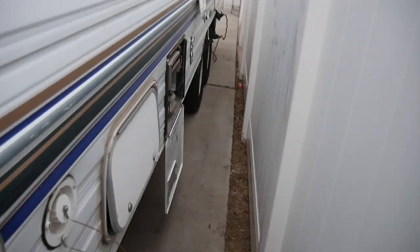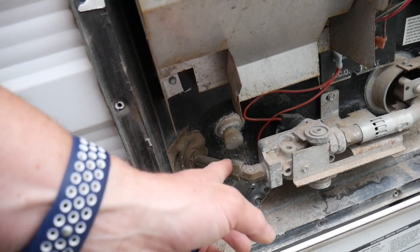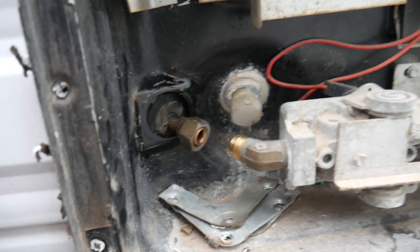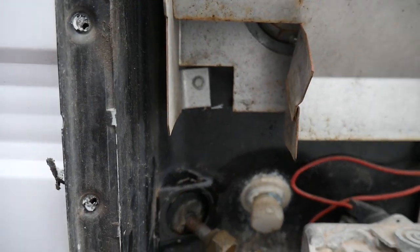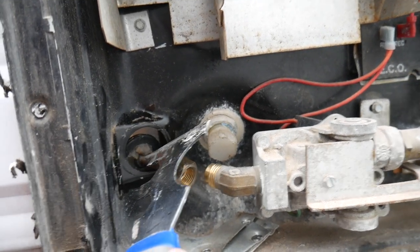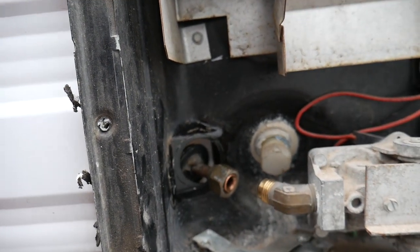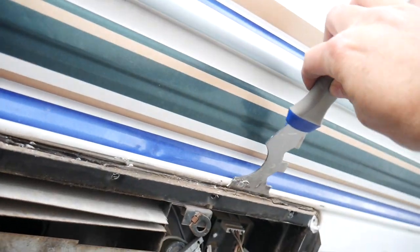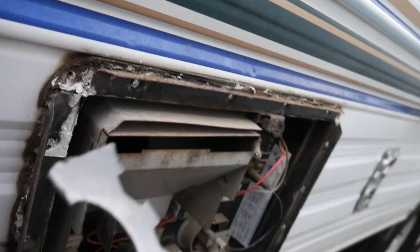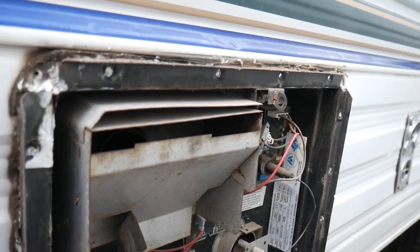Propane's turned off at the source — turn both knobs clockwise to turn them off, make sure they're tight. Next step is to remove the gas line from in here, disconnect that, and pull it back through so it's out of the unit itself. The previous owner put silicone around this thing big time, so I had to use a painter's tool or putty knife to score it and tear it apart piece by piece until it came out.